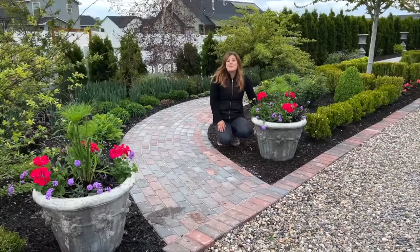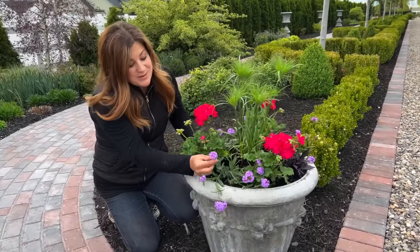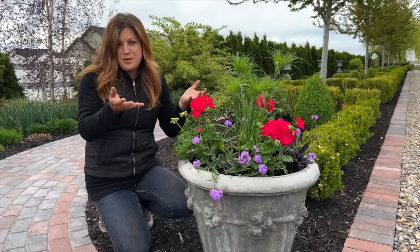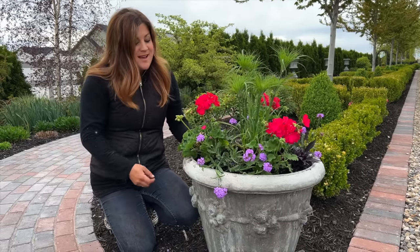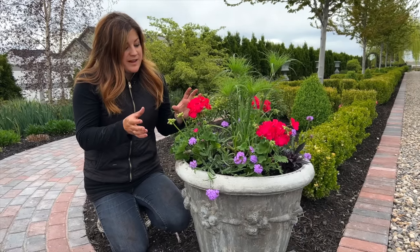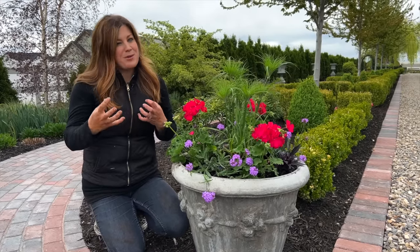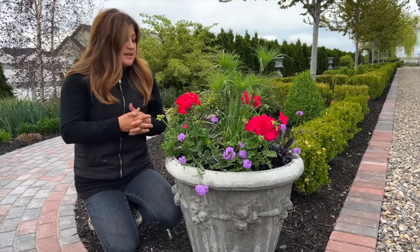Well, these turned out so pretty - very vibrant, which Aaron is loving. He loves the bright pops of color. It's a really pretty mix: this beautiful lavender with the bright pink. The dark sweet potato vine is the only one we may have to do a little trimming on if it gets so long it wants to lay on the ground. We'll have to deadhead the geraniums probably once a week - just pop off the dead blooms to encourage more blooming. These have a ton of bloom stalks on them already. Vigor-wise, they're all in about the same category, so I don't think any one of these is going to take over another, which is nice to know.